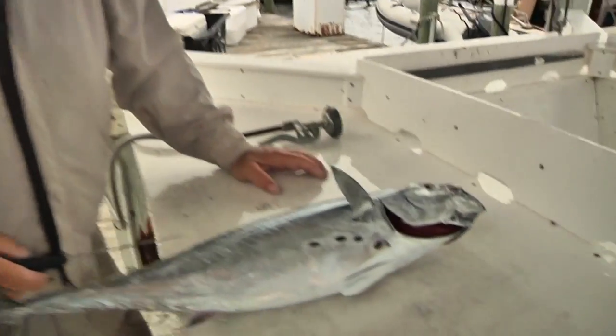Tim, we caught this Bonita today and you're going to make some bait strips out of it. Show us how you do this.